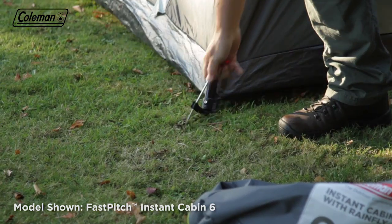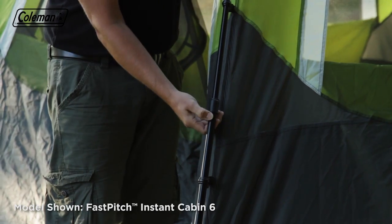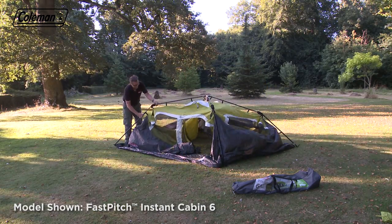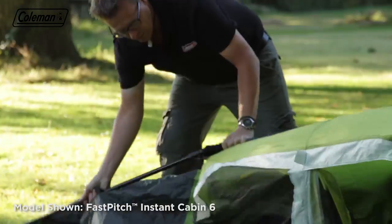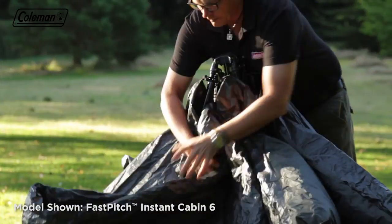When your holiday is over, packing down the Fast Pitch Instant Cabin is just as quick and simple. Unpeg the guy lines and main structure, retract the leg poles by depressing the silver button, and at the knuckle fold them over and in. Pull up and gather the tent together, then place it in its carry bag.